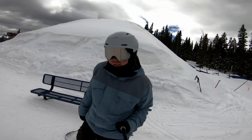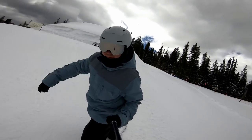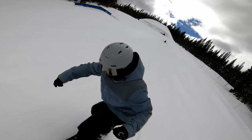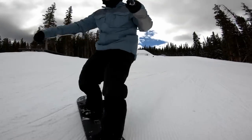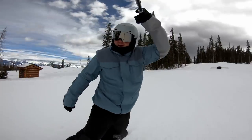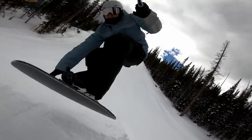Last time I came to Beaver Creek it was actually kind of disappointing — the snow just wasn't very good and there were some bare spots. But today, perfect groomers. I am giving today 10 gold stars. Check out Beaver Creek if you're in the area. Thanks for watching, smash that like button if you loved it — happy shredding!